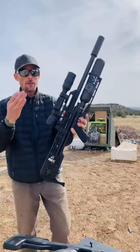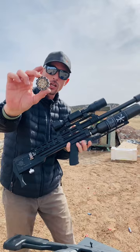Here it is — the future of air gunning, with a removable 12-shot magazine in .30 caliber. This works in semi and fully automatic.